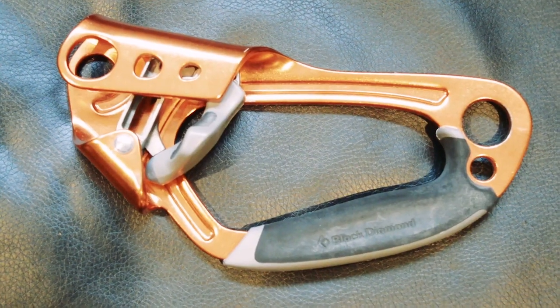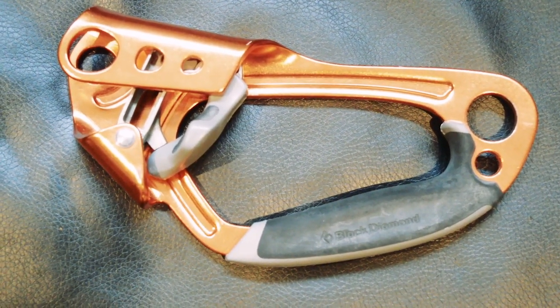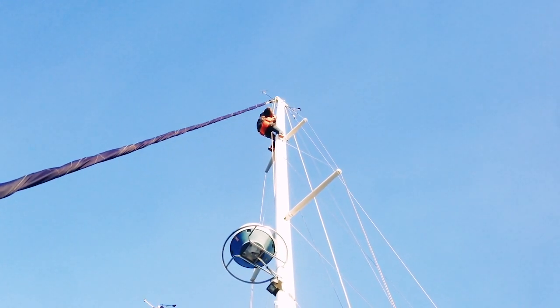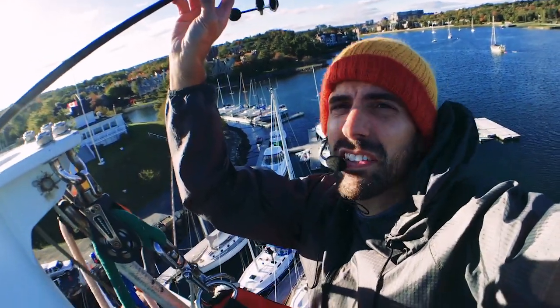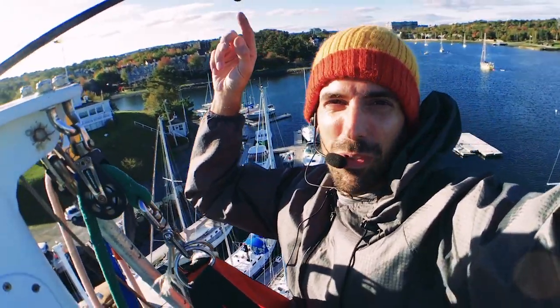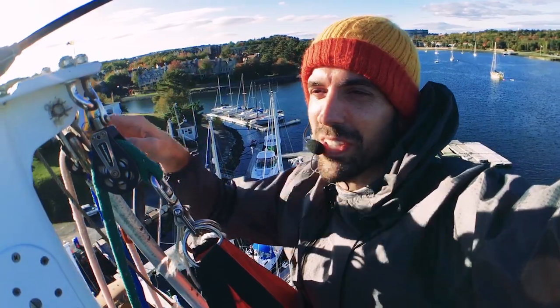I want to talk about my Black Diamond Ascender — the device I use when going up the mast. If you don't have one of these and you're going up the mast, it's a really good idea to pick one up. Typically I ascend on one halyard tied to my bosun's chair and wear a climbing harness. The second halyard is tied tight to the bottom of the mast, and I use this ascender with that second line as a safety line — so if anything were to happen to the halyard or bosun's chair, I would fetch up on the ascender and it would keep me from falling.